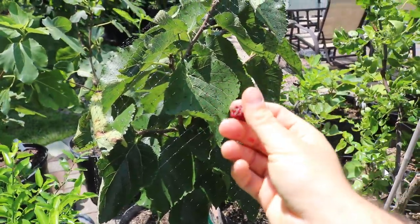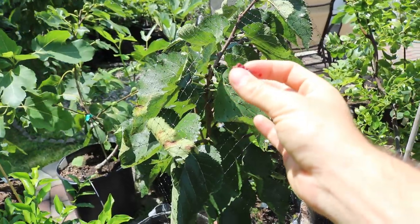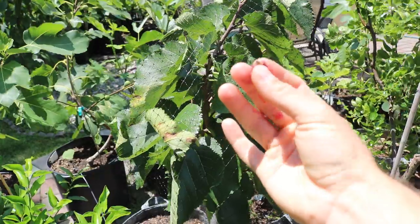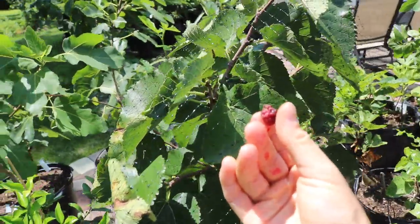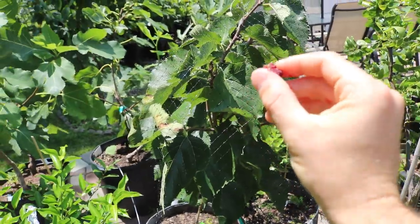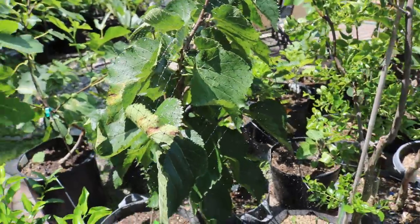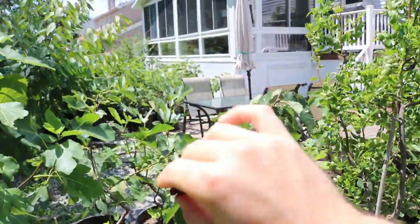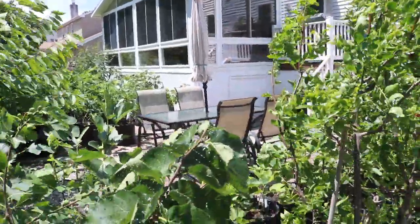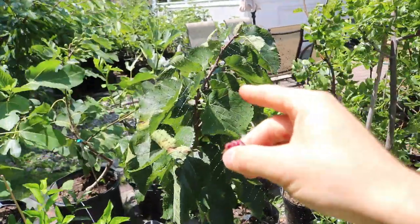Here's the actual berry itself. I had one that was really close to perfect about a couple weeks ago actually — it's been quite a lot of time between the first berry and the berry you see here. They also take a really long time to ripen. It's now mid-July here, and my mulberries that you would see on Illinois Everbearing or Girardi — your typical red mulberry — those have ripened and pretty much finished for quite some time, whereas this mulberry is very late.